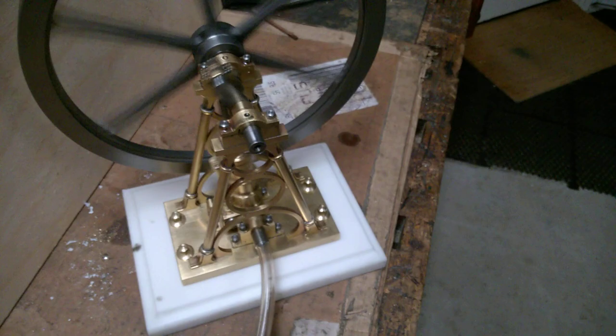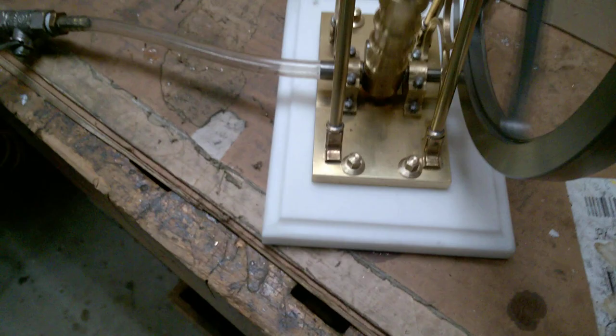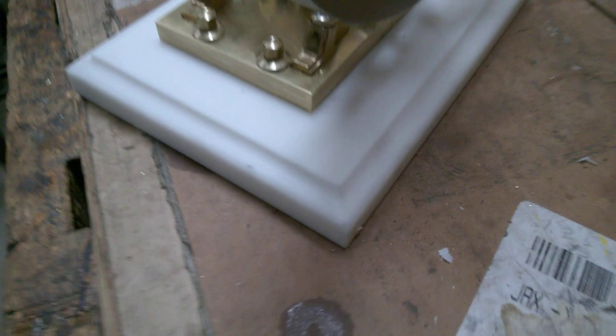It's about as slow as I can get it to run and keep going. The exhaust, by the way, comes out this port with the pivot shaft on the other side, right below the flywheel. So you could plumb the exhaust on this if you wanted to. There you can kind of get a sense of the sound coming out of the exhaust.